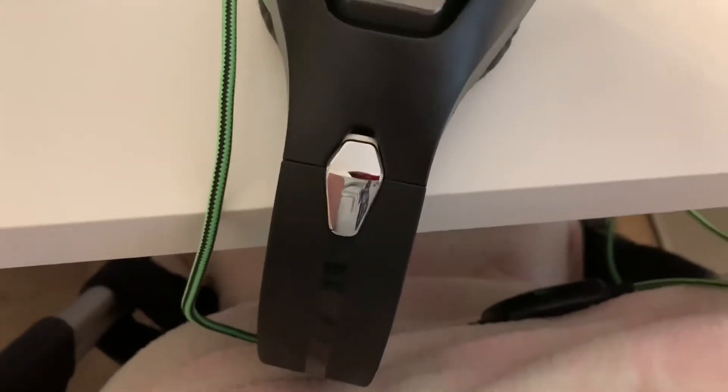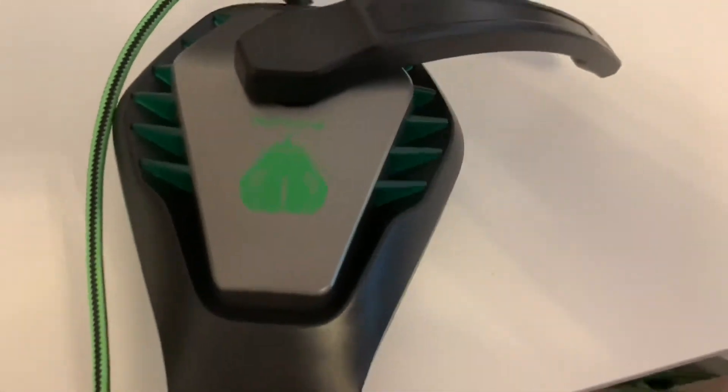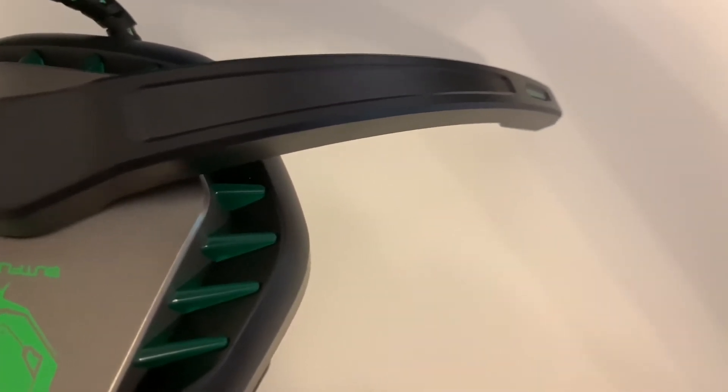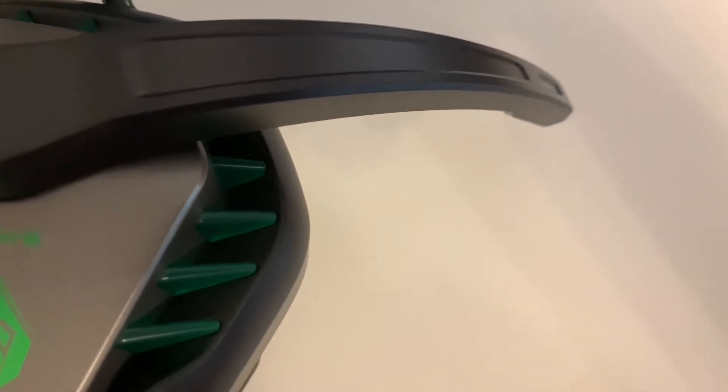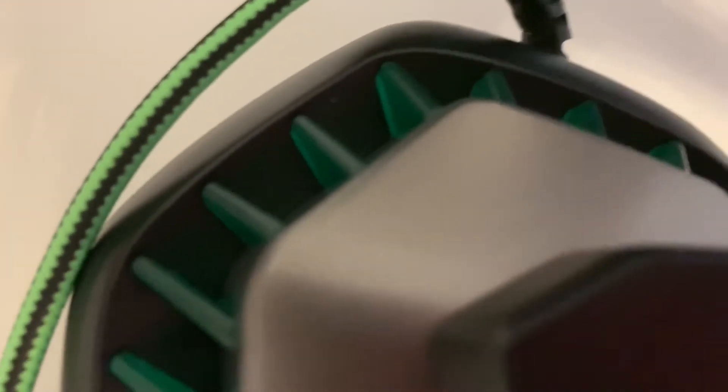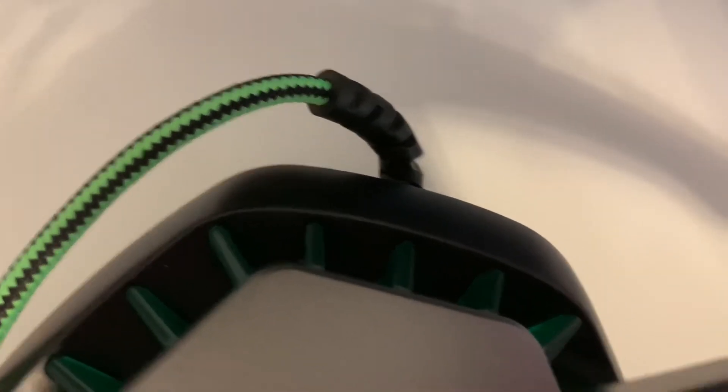Moving on to the left side, you can see this is the side that's got your microphone, which is not removable. However, you can move it up out of the way. It is not a bendable microphone, so you can't adjust how far it is away from your face, but as you can hear, I think the sound is pretty good on the microphone. The cable is securely connected to the earphones, however it is not removable.